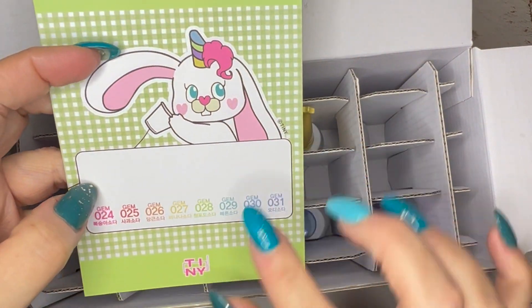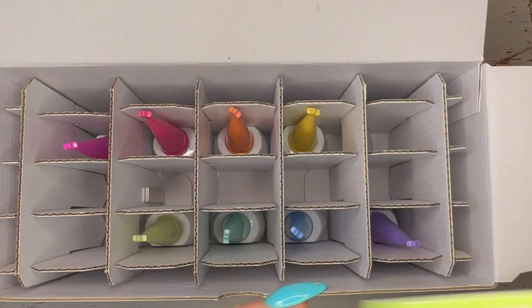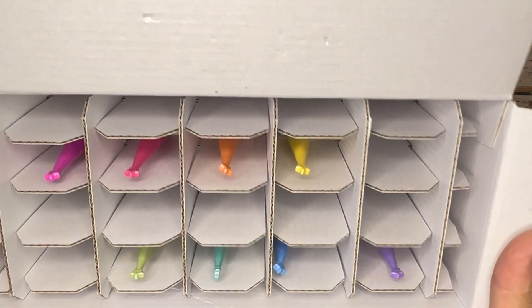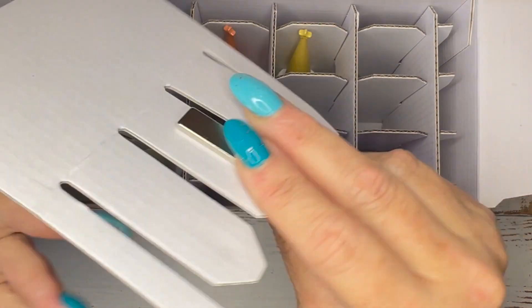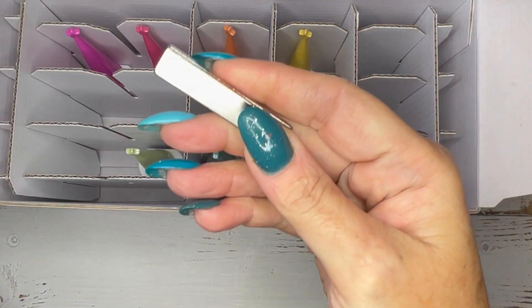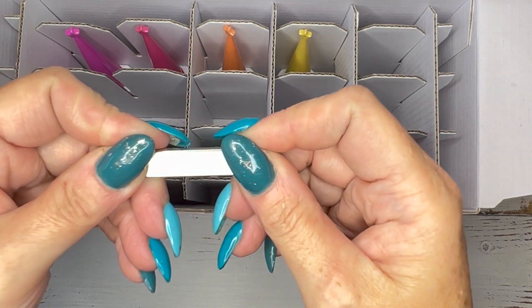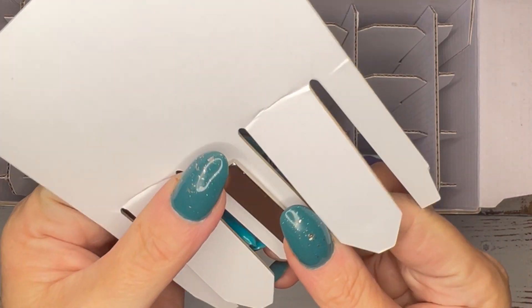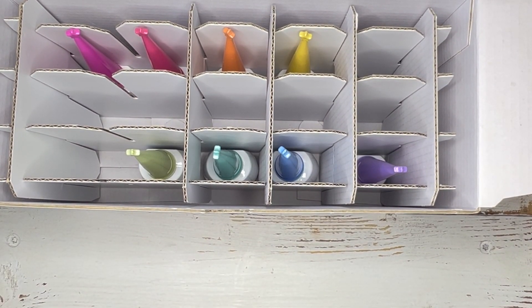The card lets you swatch and attach it for display if you have a studio or salon. I may swatch them anyway and place the cards up at my station. I like the way they put the magnets in — you get two and they magnetize to each other. I've got so many magnets at this point, but I want to play with different ways of magnetizing the cat eye gels. There are eight colors in each set.